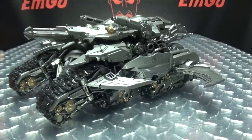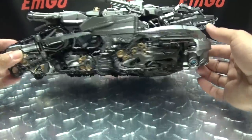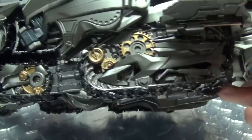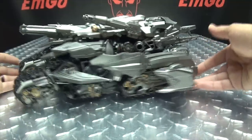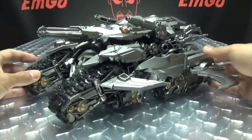So there you have the flying tank mode, which is cool — it works. You can see it reveals more of that detail in the treads, with the silver and the golds and the blacks, and all that beautiful looking stuff. That's pretty cool. He does come with one accessory, but that is meant for robot mode. And speaking of which, let's get down to a transformation, shall we?